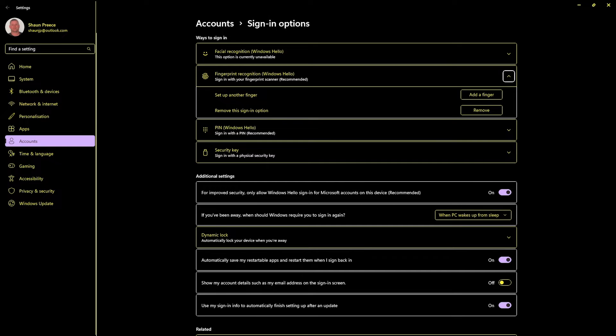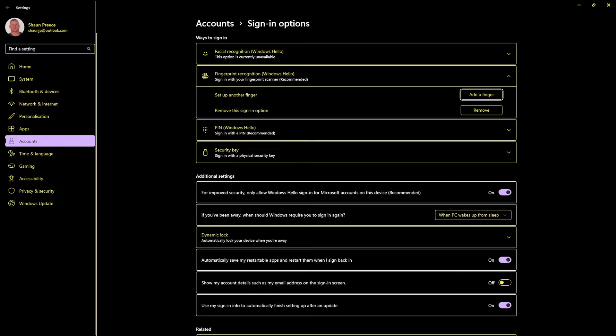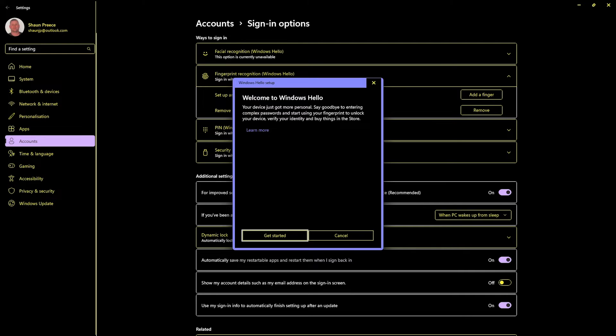After expanding, tabbing through brings up: Set up another finger grouping, Add a finger button. Now I've been using this fingerprint scanner for about six months already and I've already set it up. When you do this for the first time, you will see a button here saying 'Set up.' But once you hit Space or Enter on that, the process will be exactly the same as I'm about to go through now. So let's hit Enter on Add a finger. The screen reader announces: Windows Hello Setup window, Get started button — 'Your device just got more personal. Say goodbye to entering complex passwords and start using your fingerprint to unlock your device.' Let's hit Enter on Get started.